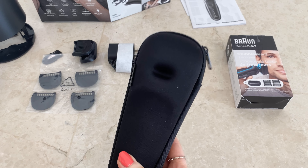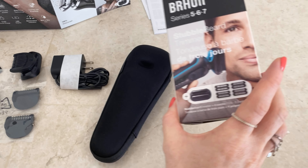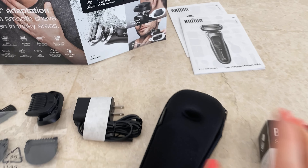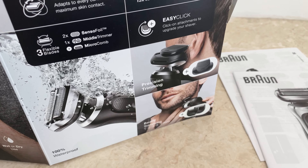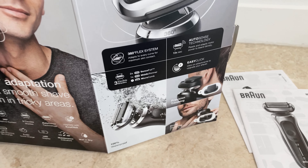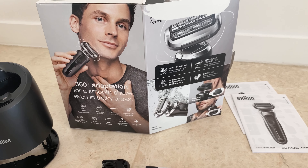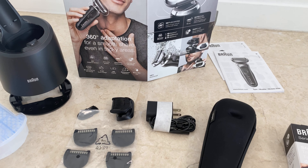And in here is our prized package — we're going to get that in a second. We've got a few more smaller attachments: two sense foils, a middle trimmer, and a micro comb. It really can do the job for whatever length cut you're going for, but today we are going for a clean cut, so let's see what it can do!